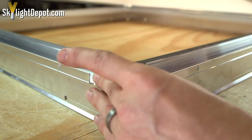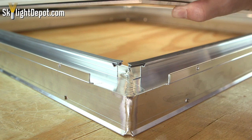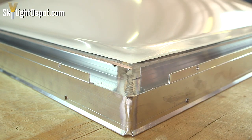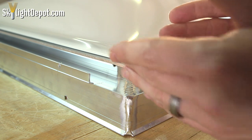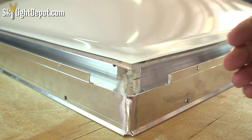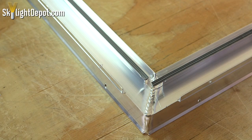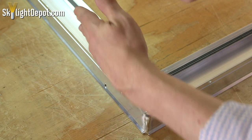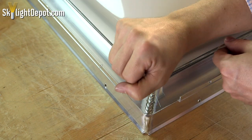We just punch the corner of our skylight. Every skylight is going to have a slightly different design, but they'll all have the same mechanism — some way to collect the water and force it out of the unit. The condensation gutters are on the inside here.